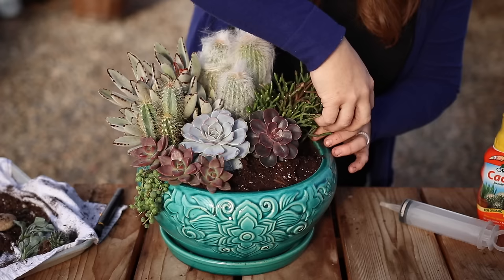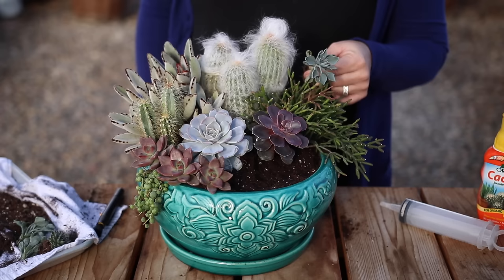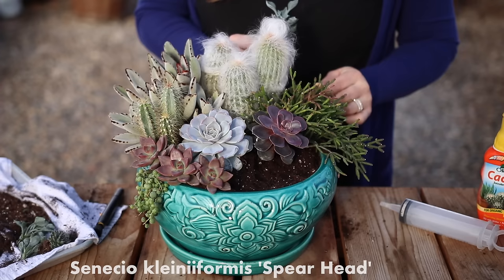This one has a great texture. It almost looks like it belongs under the sea, like an ocean plant. It fills the space beautifully and even trails a bit over the side, giving a nice softness to this side of the arrangement. I've got a couple of spearhead senecio cuttings that I think will bring really good color and height balance, tucked right behind the rhipsalis.